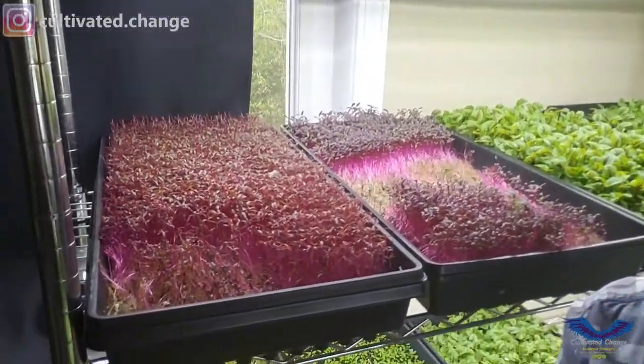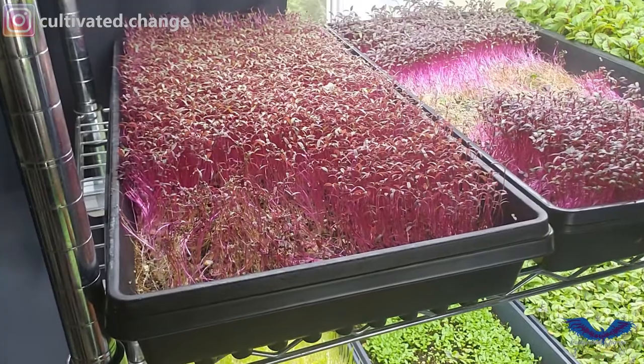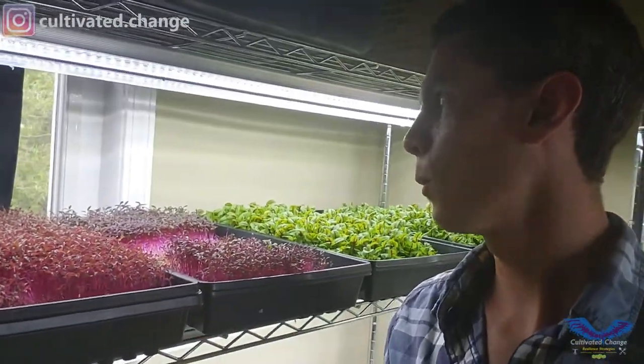The thing about Amaranth is it loves heat — summer crop like sunflower — and is very hydrophobic, so it really likes dry soil. If something damps off just a little bit too much and you don't yank it quick enough, it will quickly take down whatever's around it.